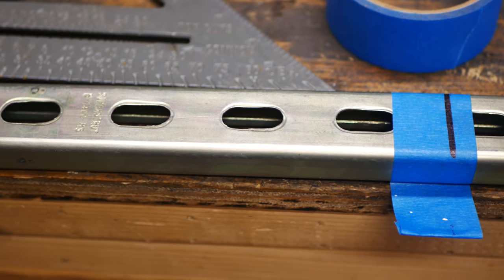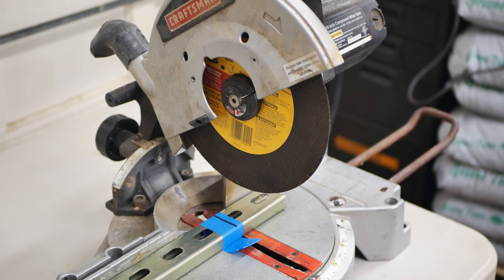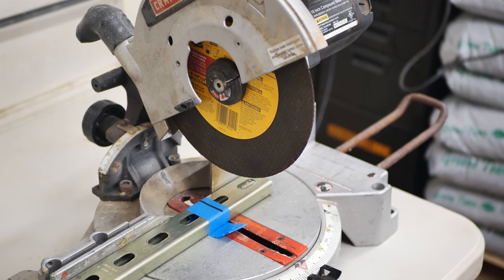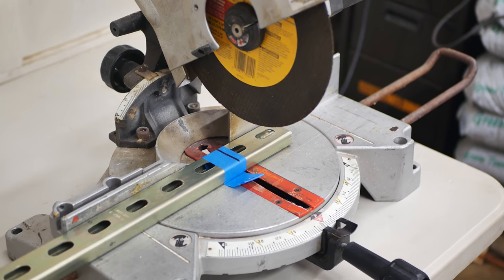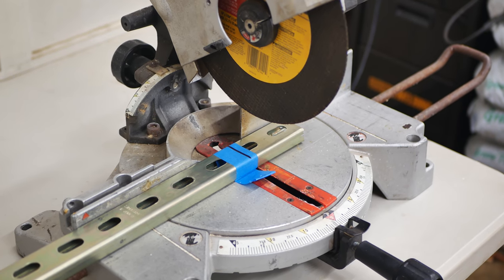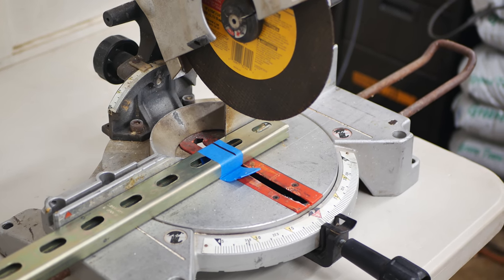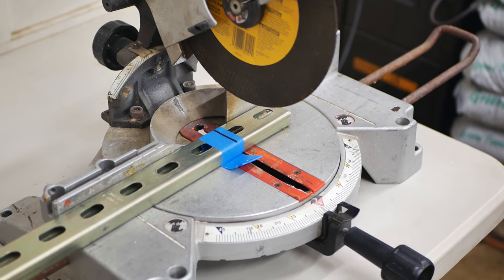All I did was take my miter saw — it's about 20 years old, predates all of my kids. I put a rebar cutting blade in it and laid the unistrut down on the table to give it a nice square cutoff end. If you're going to try this, just make sure you're taking into account the thickness of the blade, because a rebar cutting blade is a little bit thicker than a panel cutting blade. So take your time, cut it, get it nice and snug, and be mindful of the thickness of the blade.